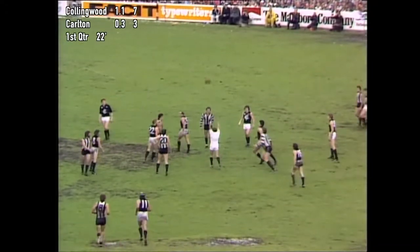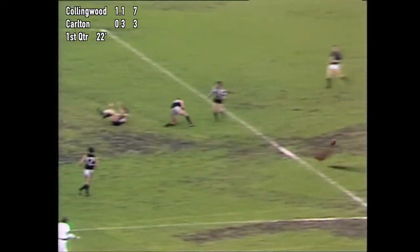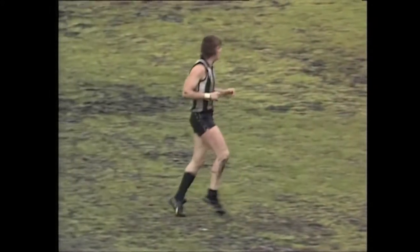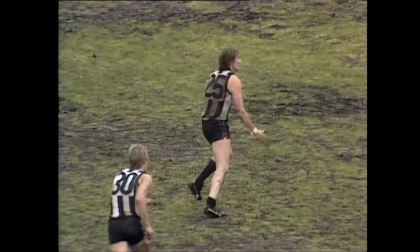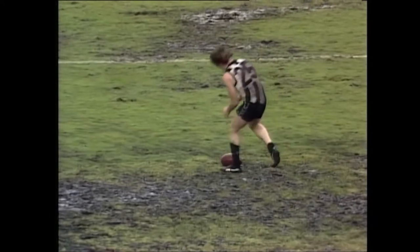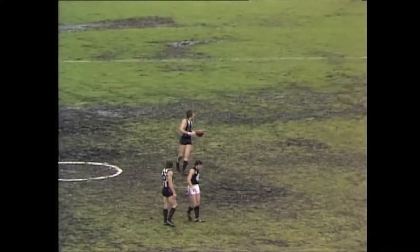Almost the identical position that Weermouth scored their first goal about five minutes ago. Knocked down by Fitzpatrick to Buckley. Buckley up towards the centre square area. McClure into the back of his opponent, Billy Picken, who is at half forward, actually well down the ground, chasing a kick. There's no doubt about that — McClure right into his back. And Billy Picken, certainly a fiery character.